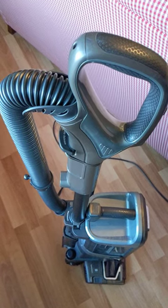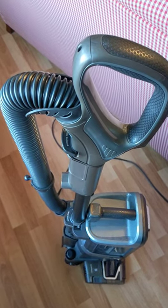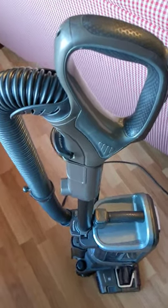If your power head lights are flashing and neither brush roller is turning on your AZ-1000 Shark vacuum cleaner, try this. Unplug the vacuum cleaner, then push the wand release.